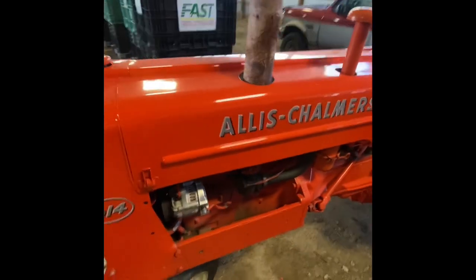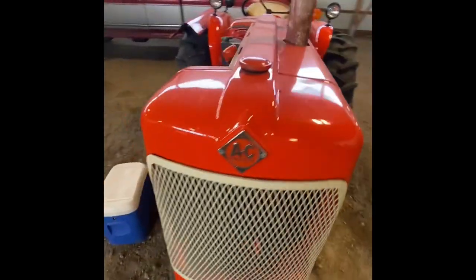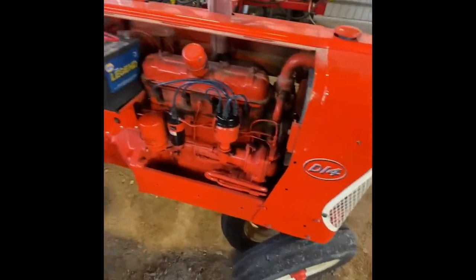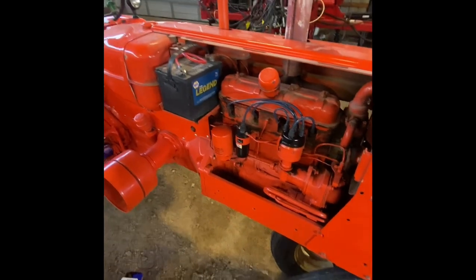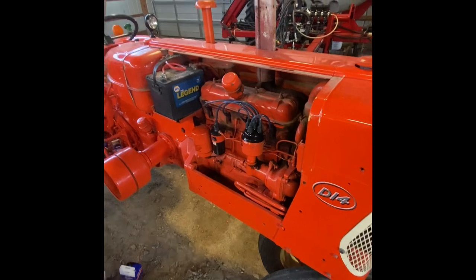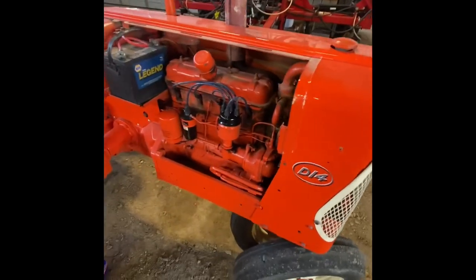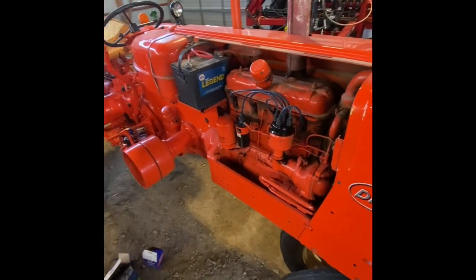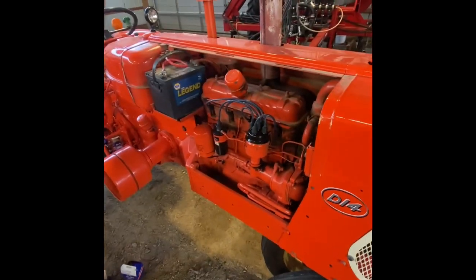That's good enough proof of concept to know that we were on the right track, so I'll probably look it over and tweak on the carburetor a little bit. It probably wouldn't hurt to just let it run and warm up because it's kind of chilly. I can put the sheet metal back on because we're done in here.